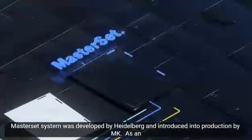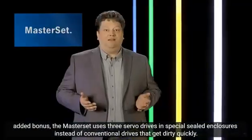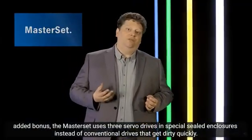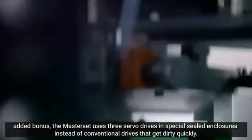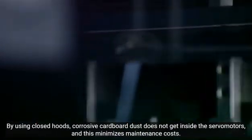Master Set was developed by Heidelberg and optimized and launched by MK. An additional advantage: Master Set uses three fully encapsulated servo drives and not linear drives that tend to get dirty quickly. Aggressive paper dust cannot penetrate into the drives. This minimizes the maintenance effort and supports longevity.